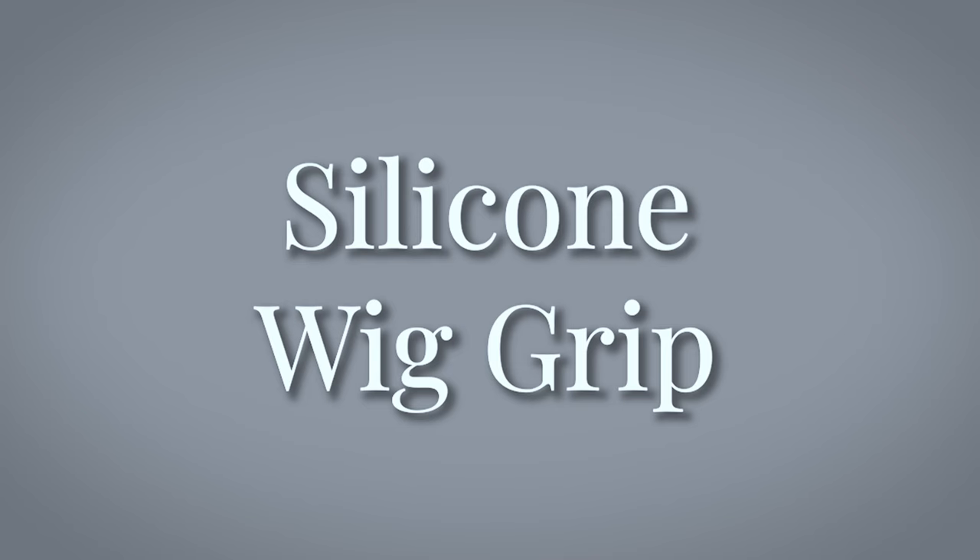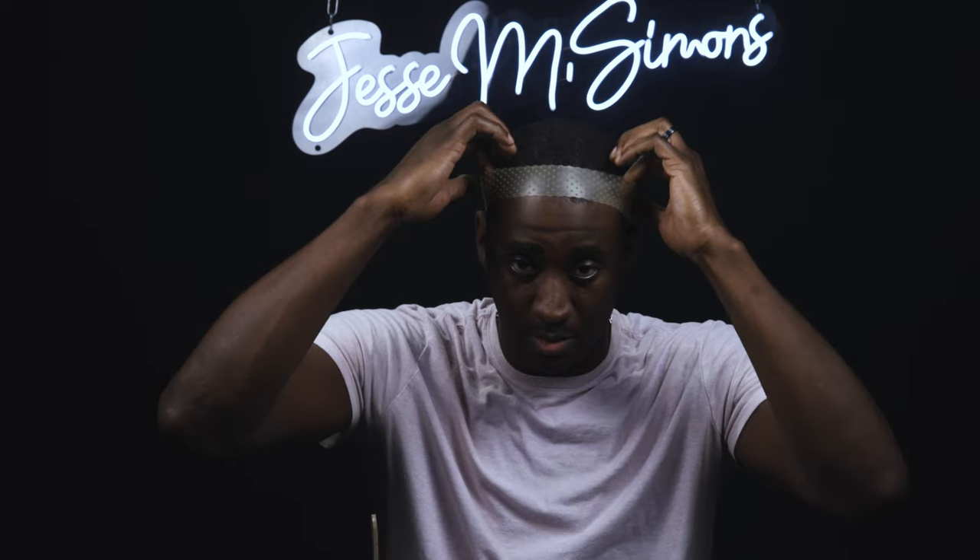We're going to move on to some silicone wig grips now, which I'm super excited about. I struggle with silicone wig grips because this is pretty much the gold standard of silicone wig grips. Most retailers that you buy a silicone wig grip from, you're going to get this one right here. Put it on your head and then tell me your thoughts.